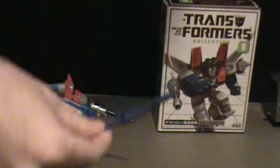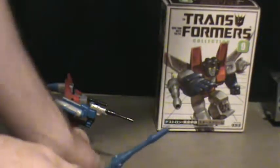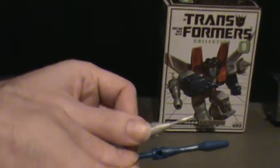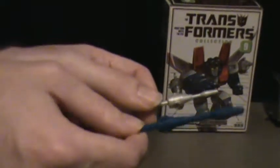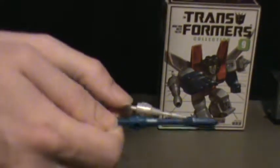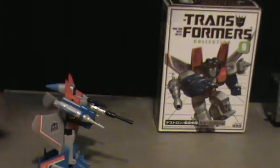This is Thundercracker's missile from the Hasbro Commemorative Collection, and here is Starscream's Takara reissue. As you can see, Thundercracker's missile is a lot bigger. This is just due to new toy laws and such. The Hasbro Commemorative Series also had these kind of missiles, but they were like a little end on a huge stick, so it stuck out like a few inches from the missile launcher.